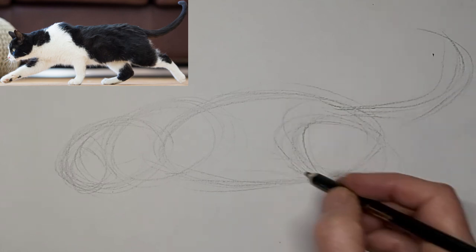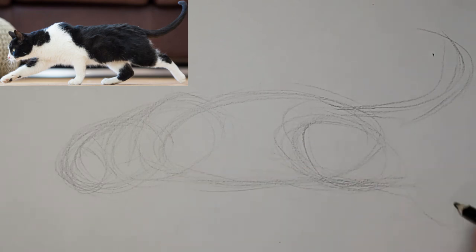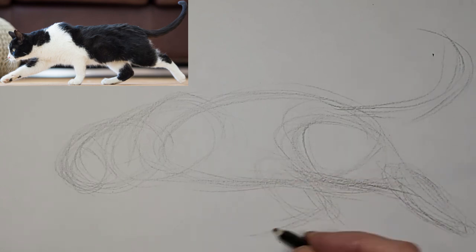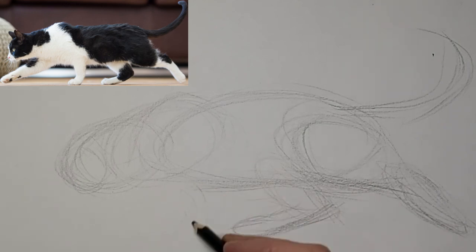So I'm just getting those general shapes in first. Got to really watch for where you see shapes. And it's different for everybody — that's why everybody's art is different. Getting this down quickly.